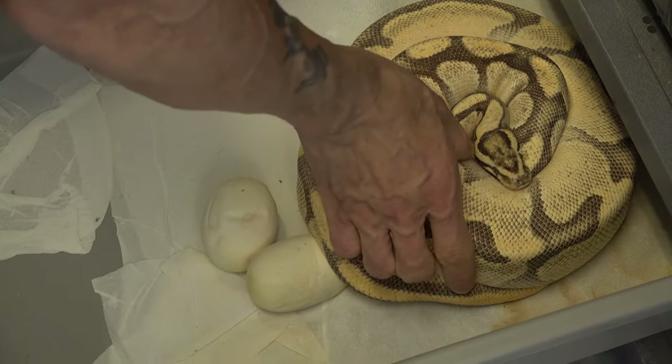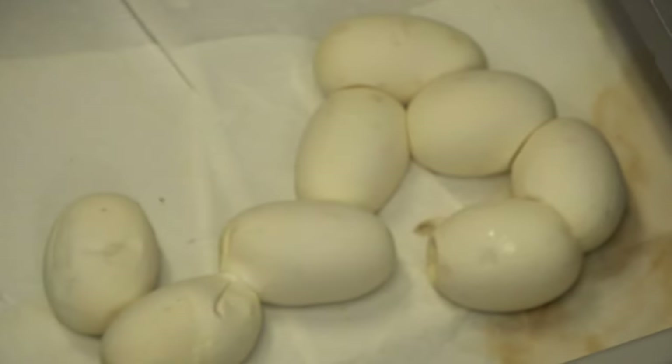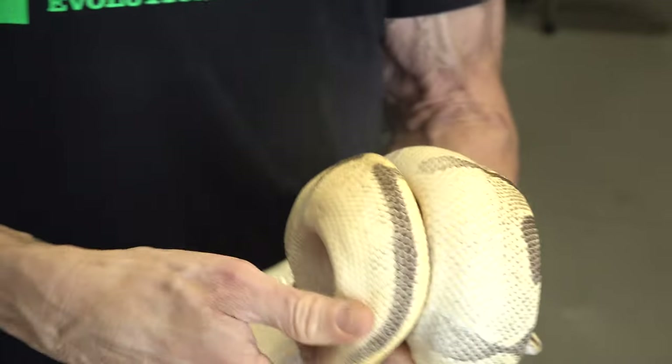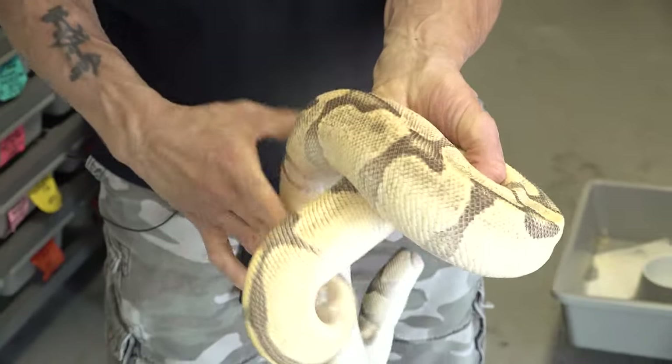She's a really beautiful looking snake. We're going to sneak her off of her eggs. Okay, that's a nice little clutch — she did good. First thing we check is to see if she's nice and hollowed out, and she is, so that means she got all the eggs out of her.